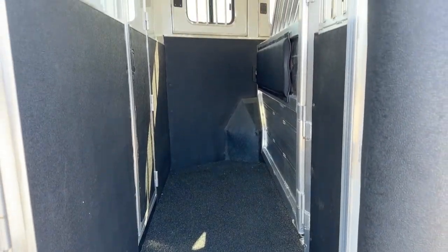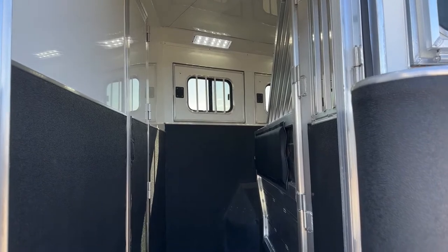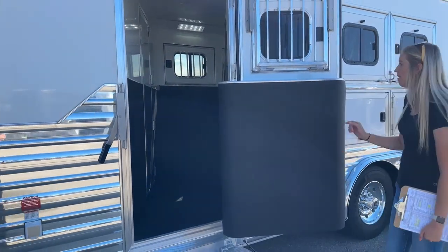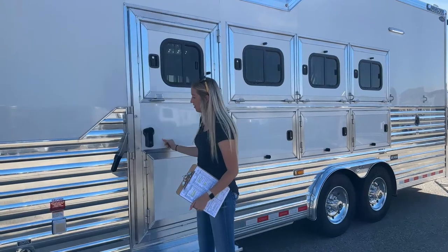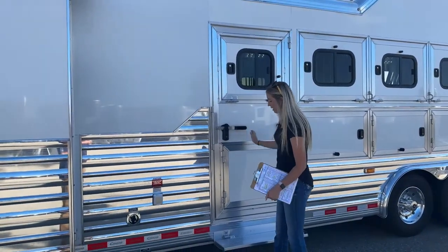This is that area I was talking about that could be great for a mud room if you're not hauling four horses. I've had customers use this as their mud room. They actually order them without the manger on this door and then add a secondary latch here so you can lock it from the inside — that way your trailer is 100% locked on all doors. So if you are spending the night in it, you have more peace of mind.